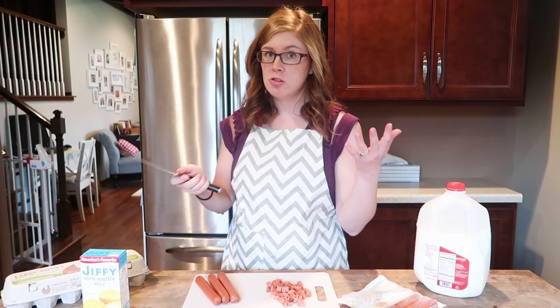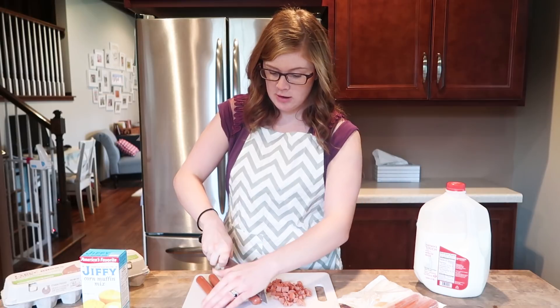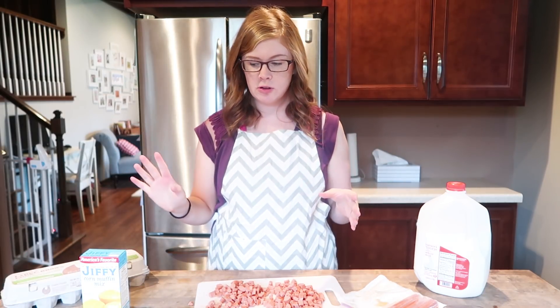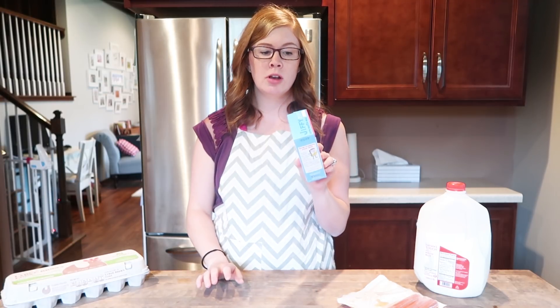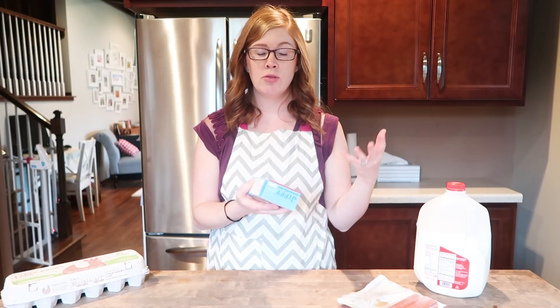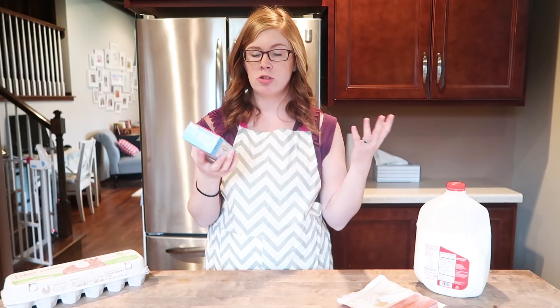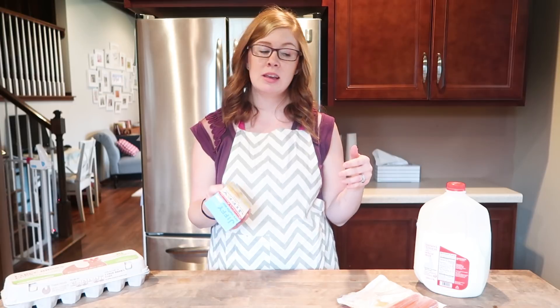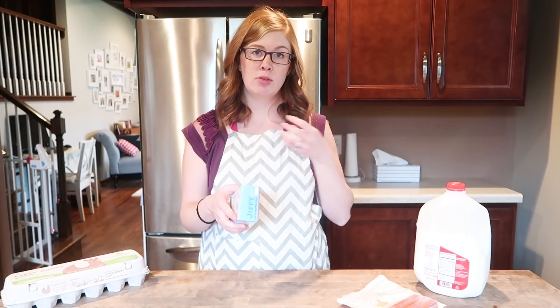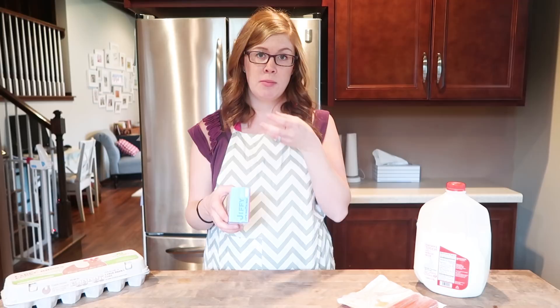If you do a homemade one, just do whatever that recipe calls for. Once you have those cut up, set them aside. This makes up to eight muffins, but you could make them a little bit smaller if you have more kids. Or you could double the recipe and make cornbread muffins for supper with the extra for your family, or put it in a loaf pan for supper. Or you could just do eight and do something else for the little kids. That's what I typically do because these are pretty messy — but if you teach the kids to pick it up and eat it like a muffin, it's not quite so bad.